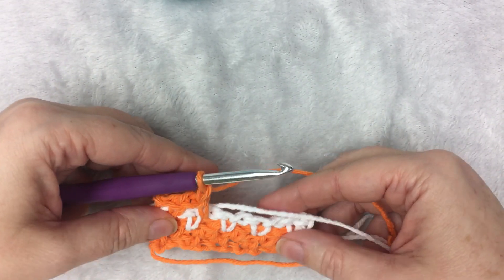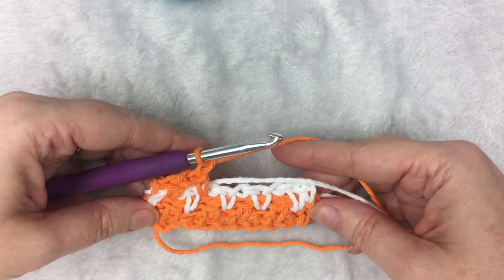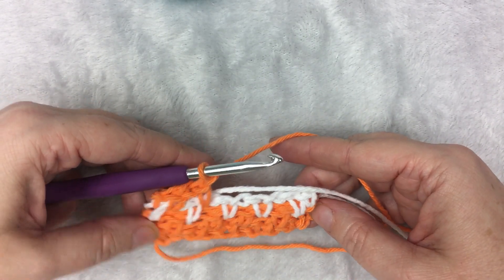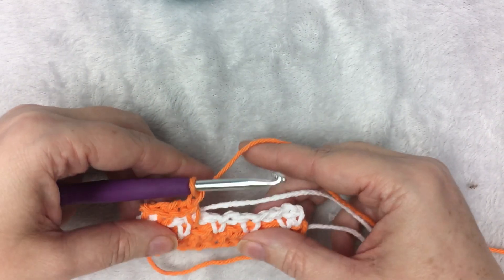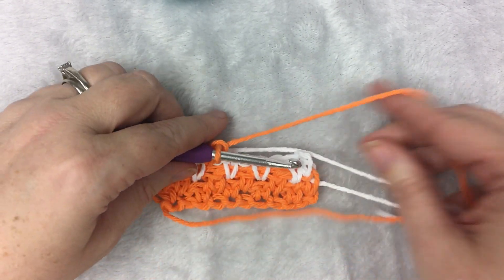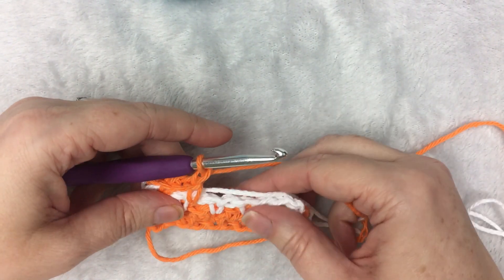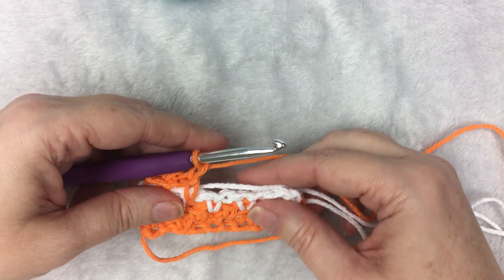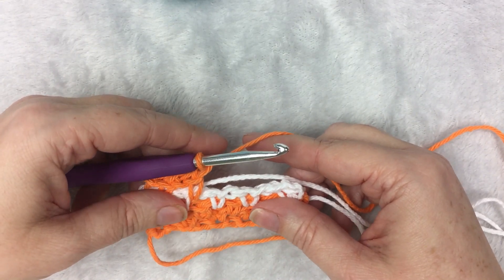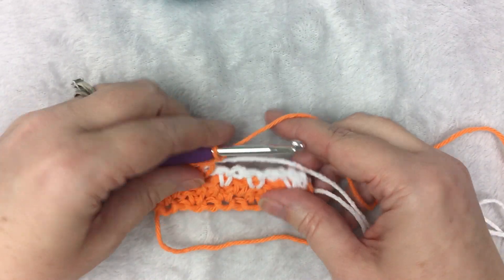This way, you can go back and forth with your work without having to weave in all the ends, and it makes a really neat pattern. I hope you enjoyed this. You can find this pattern and more on my blog, A More Crafty Life — the link is below in the video description. Thanks.